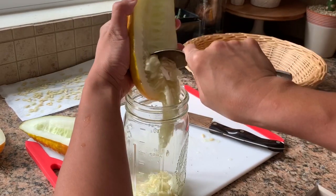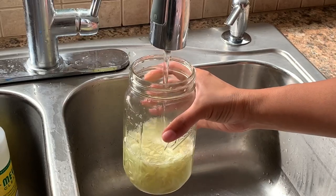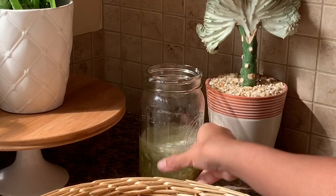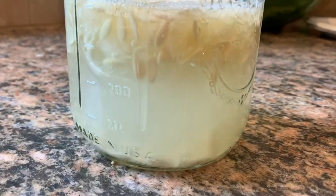After scooping the seeds and pulp into a jar, fill the jar with water just enough to submerge them. Set the jar in a room temperature location. This process will take between three to seven days.